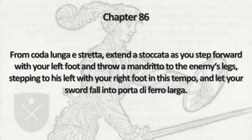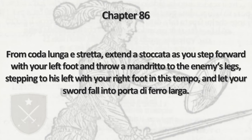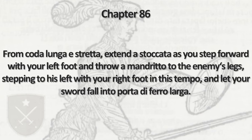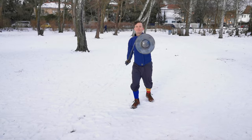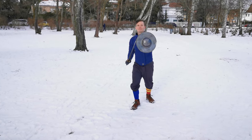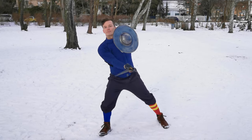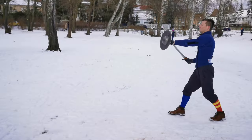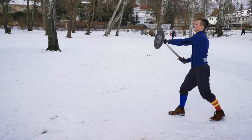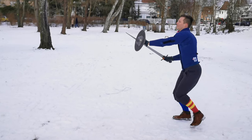Here, we initiate the play with a thrust from below while advancing with the left foot. As our opponent parries, we continue with a Mandrito to the legs ending in Porta di Ferro Laga. Note that Marozzo doesn't specify a thrust on the inside or outside. Thrusting to the upper left to open up the lower right might be a good guess and the exercise I show here, but as always feel free to play around and adapt.